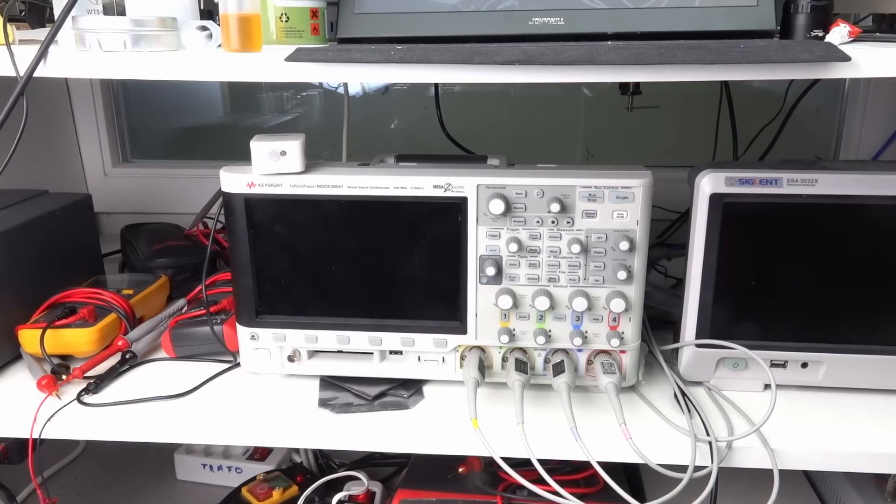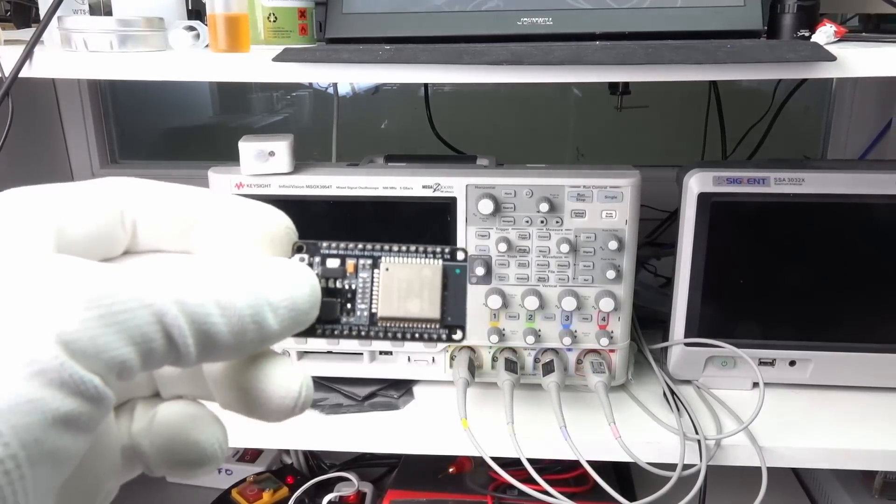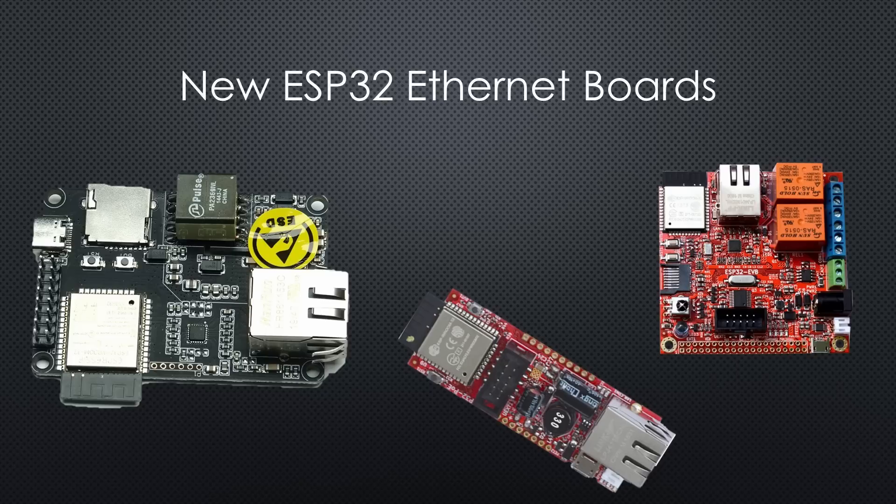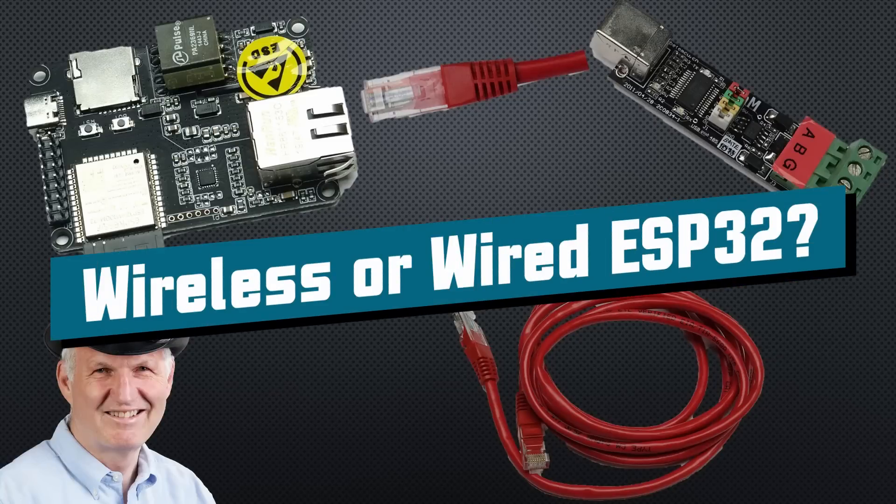How should we connect devices to our home network — wireless or wired? Do these new boards from TTGO and Olimex change anything? Grüezi YouTubers, here is the guy with the Swiss accent, with a new episode and fresh ideas around sensors and microcontrollers.